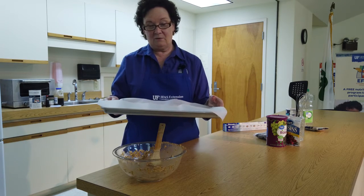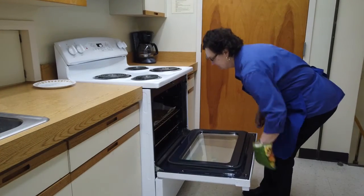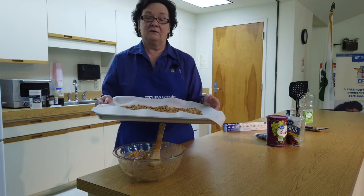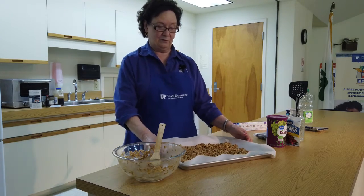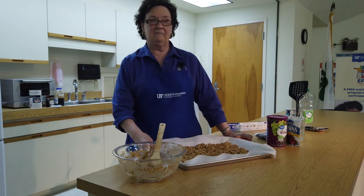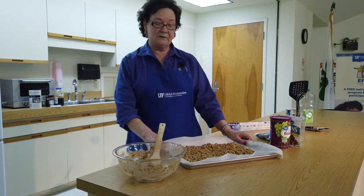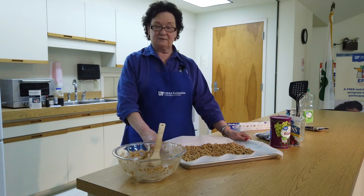At the end of the hour, it'll be nice and brown and we'll remove it from the oven. We can add some raisins and some cranberries and so forth to make it your own. So that's our wonderful granola. It's wonderful for breakfast, in a smoothie, great in a parfait, or you could take it on the go just for a quick snack on the run. It provides a lot of energy, a lot of fiber and so forth.